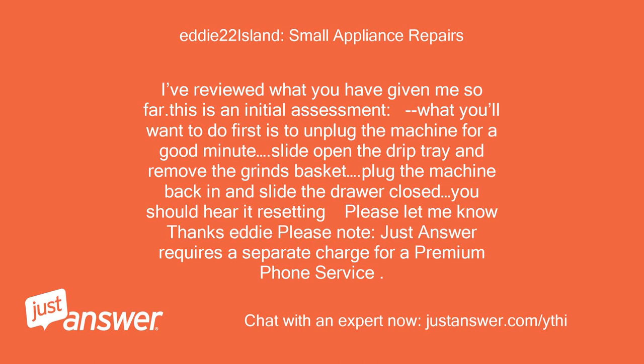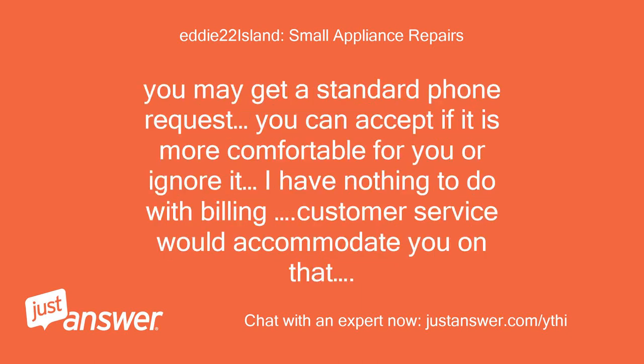Please note: JustAnswer requires a separate charge for a premium phone service. You may get a standard phone request — you can accept if it is more comfortable for you, or ignore it. I have nothing to do with billing; customer service would accommodate you on that.